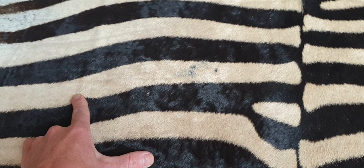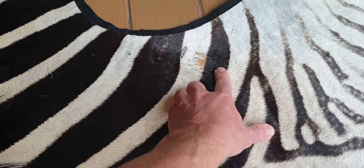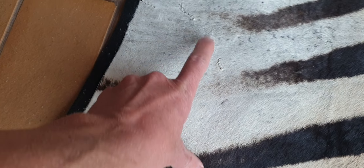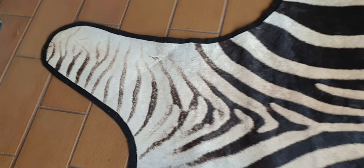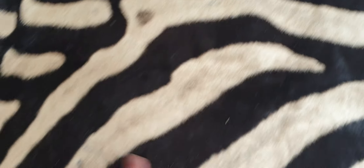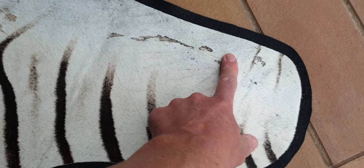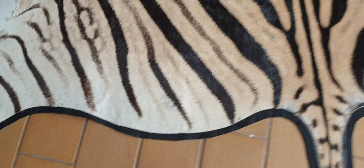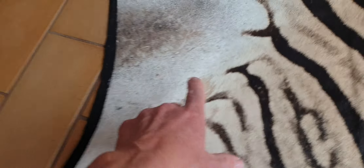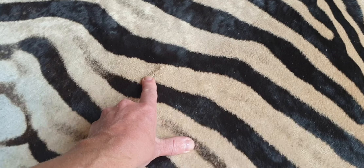There's a little mark there and over here, but I have to really zoom in and come close to the skin for you to see them. There's a mark on the leg — that's not too unusual. There's a little mark on the bum, that's probably where the zebra scratched itself on tree bark. Those markings are there.